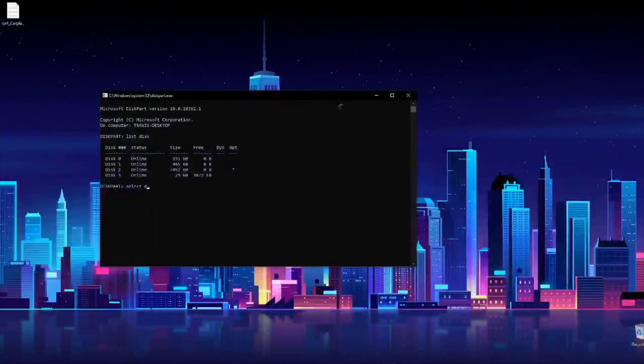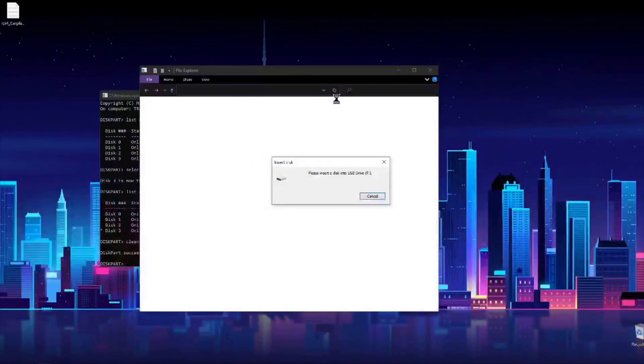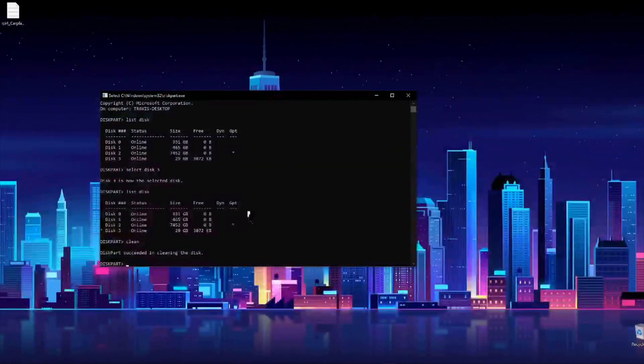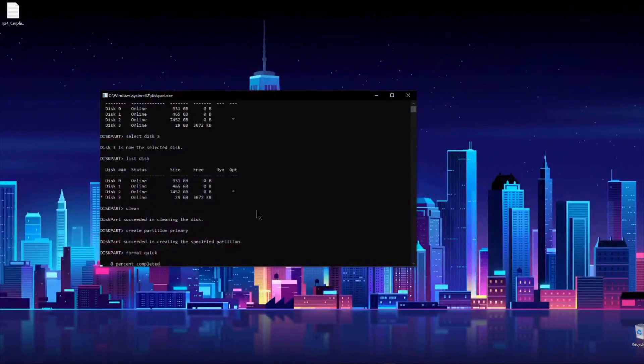I formatted the SD card using diskpart: list disk, select the disk of the SD card, then clean the disk. Once it cleans, I created a primary partition with 'create partition primary', then ran 'format quick' to format the disk.